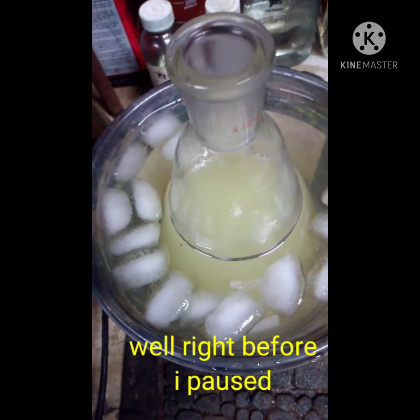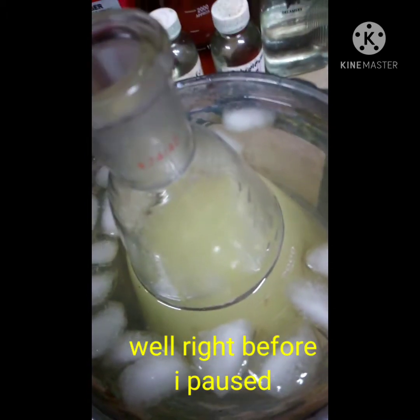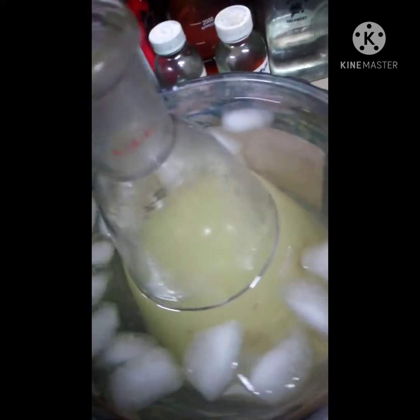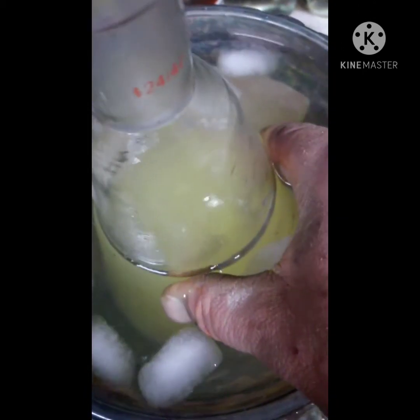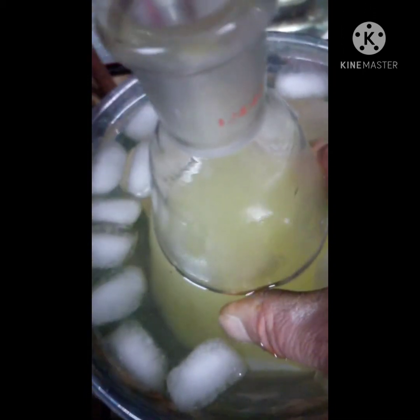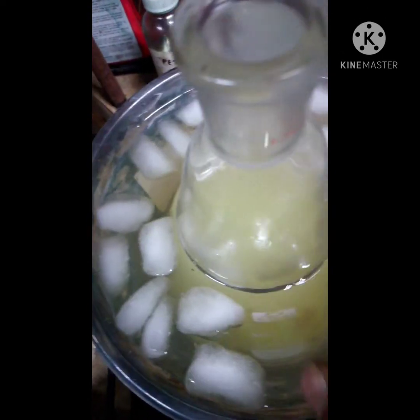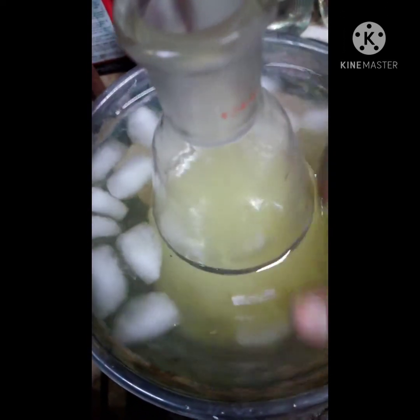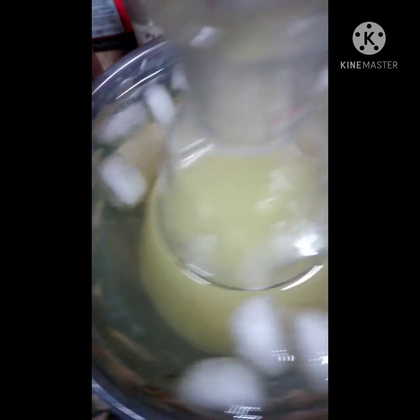Right as I paused, the color change happened - that was exactly what I wanted to catch. But you can see how it's gone its color now, and this is going to start getting pretty warm. I can feel it through the ice water. Now I can pretty much turn the stirring off and just keep this outer water cool until it cools down.